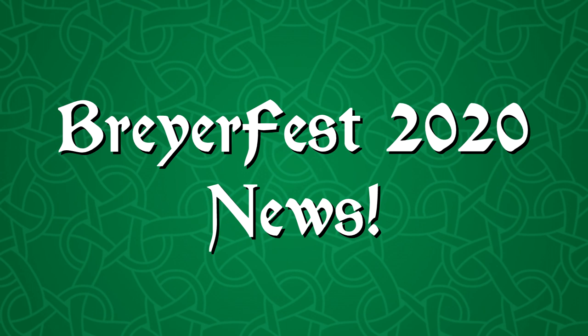Welcome to BriarFest news! There is a lot to cover in this video from more news about virtual BriarFest, the single day ticket sales, and new model reveals.